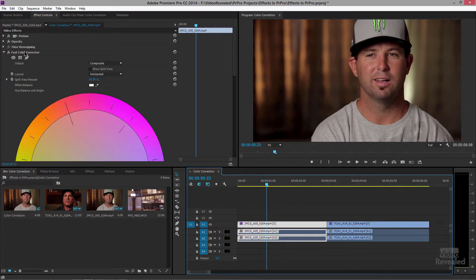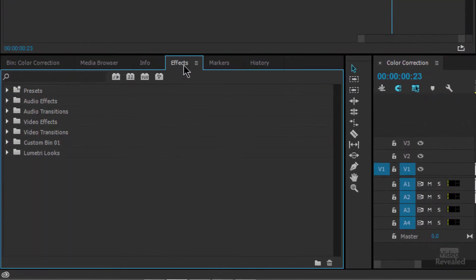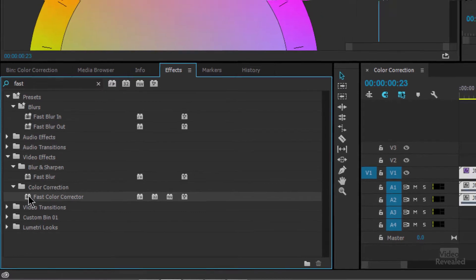In this clip I've applied Fast Color Corrector, but let me show you where that is. It's in the Effects panel under Color Correction, but if you just type the word 'fast' you'll see Fast Blur and Fast Color Corrector. Remember, my clip is selected so a simple double-click takes me there.